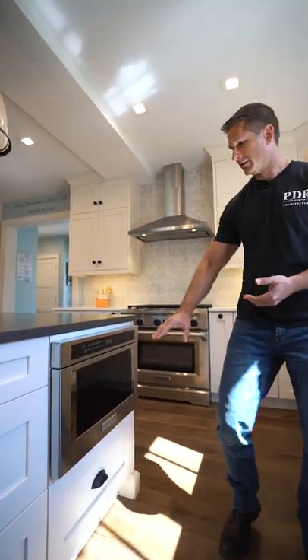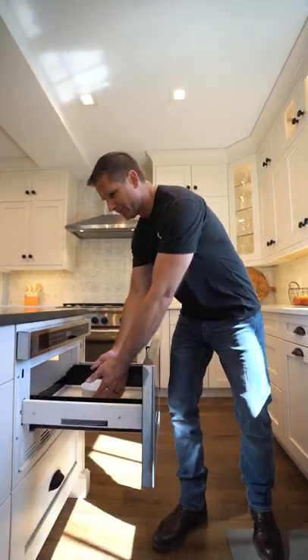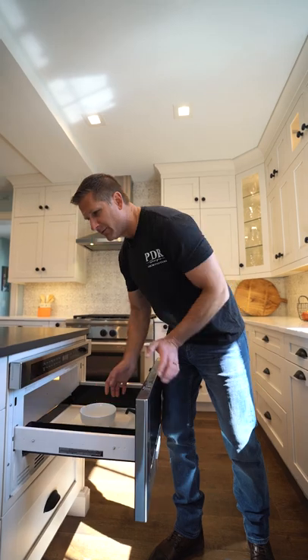A great location for it is in the island or in cabinets below. This is a drawer microwave — you push a button, it comes out, you take your food in and out, very convenient, very out of the way. It's a nice layout in the kitchen and keeps things uncluttered.